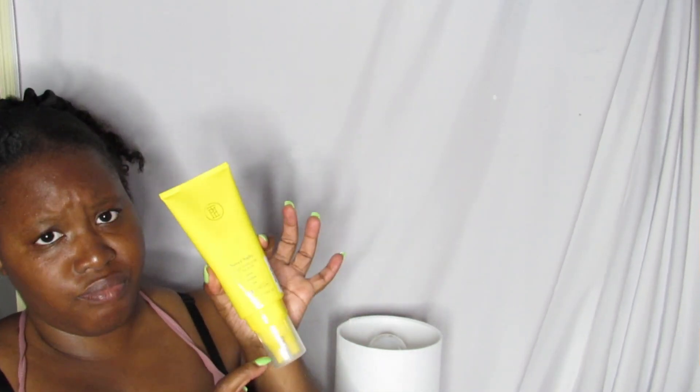I also grabbed the Taraji P. Henson TPH Never Salty Sugar Scalp treatment. Everybody's been talking about TPH and I haven't tried it yet. It was $5.99, which isn't bad, and it's a good-sized bottle.